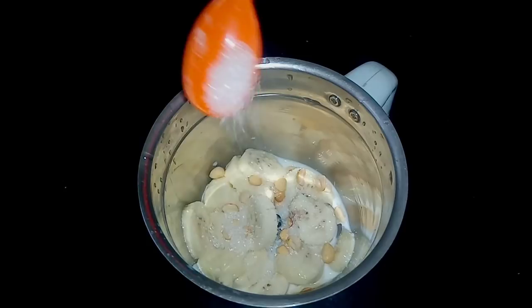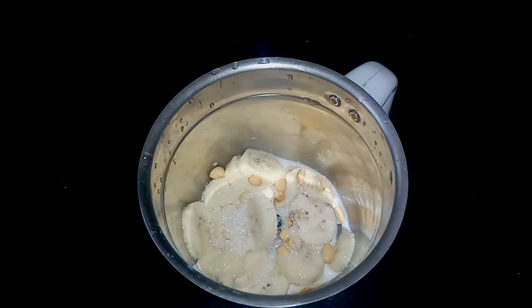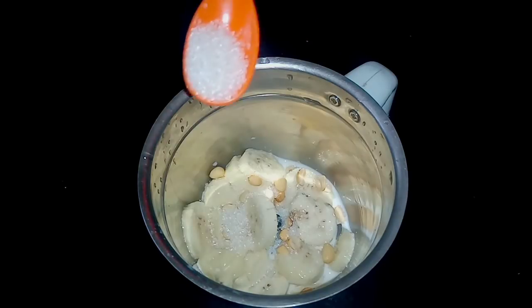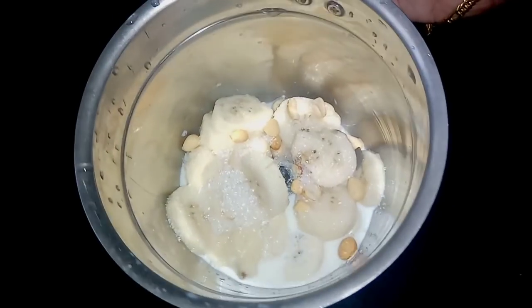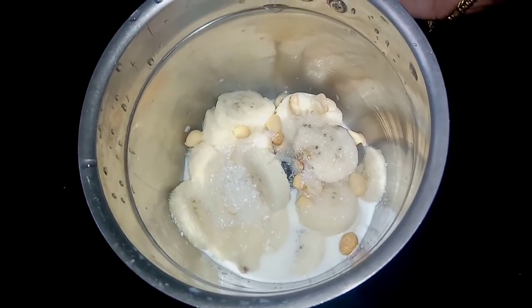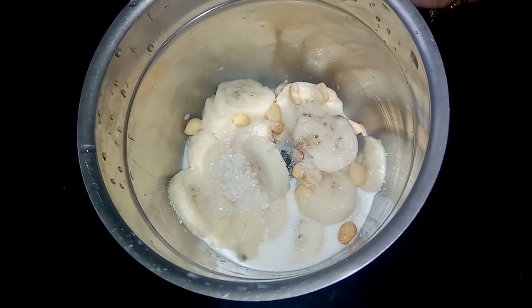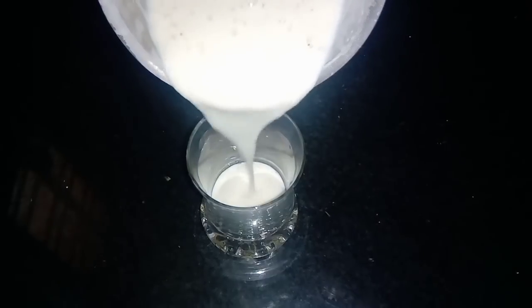I am going to add the juice in the pan. We will add the juice in the pan. Let's mix the mix in a little bit.